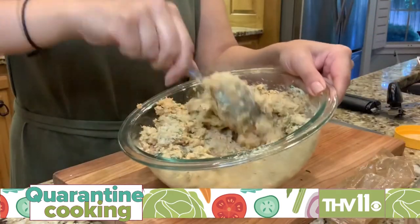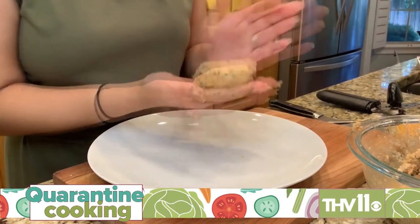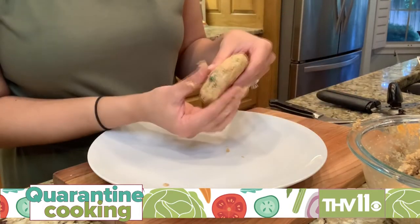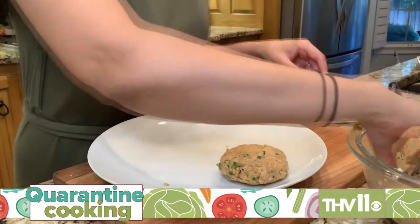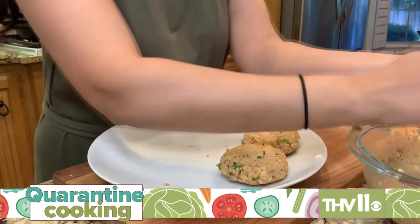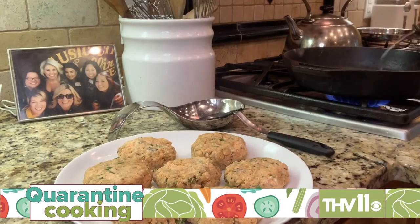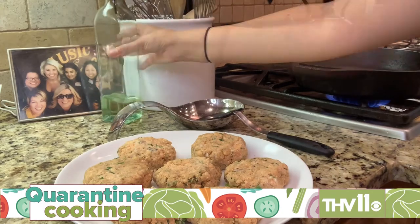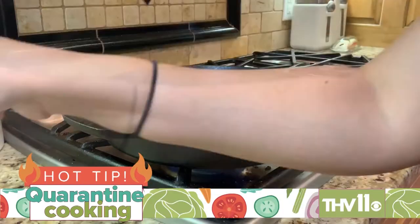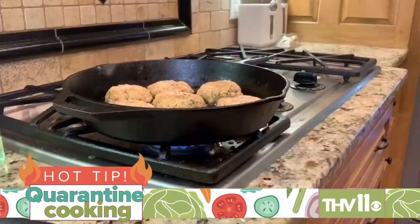We're going to get this stirred up and then form our patties. Now that we've got the consistency we're looking for, we're going to make about six to eight thick salmon patties. We're having them as an entree, so I like them the size of my palm and a little bit thicker. If you want to use them as an appetizer, you could do thinner. All the patties are ready — we're going to heat up our cast iron skillet with a little bit of canola oil to pan-fry all of these. Make sure you don't overcrowd them in the pan so they cook evenly.